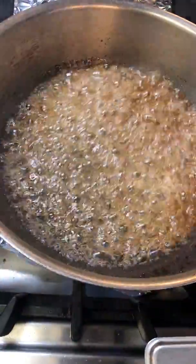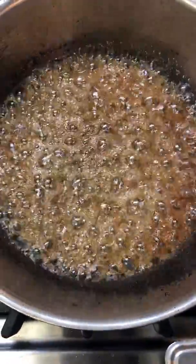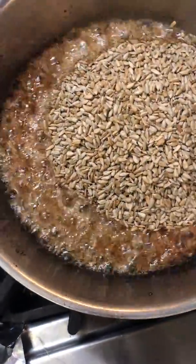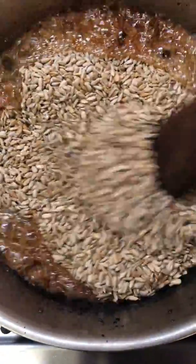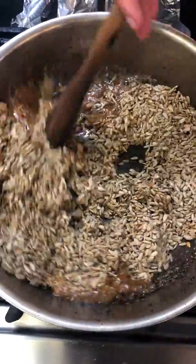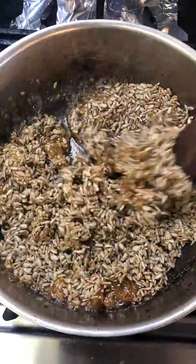You see it started being caramelized and now we are going to drop the seeds — this one we are going to use it for one of our desserts. So we are going to drop all the seeds and now we are going to move it slowly. We don't want to move it too fast because we don't want to re-crystallize the sugar.